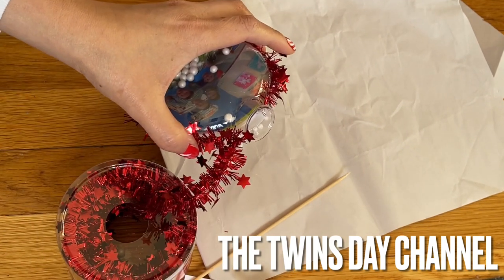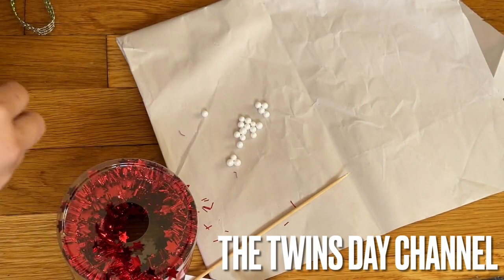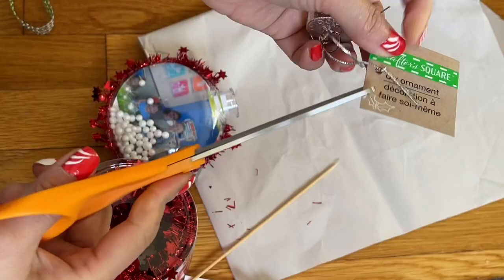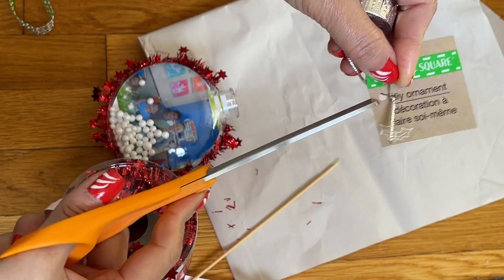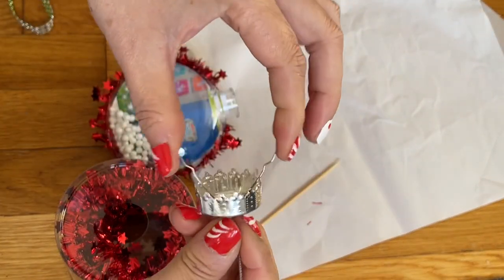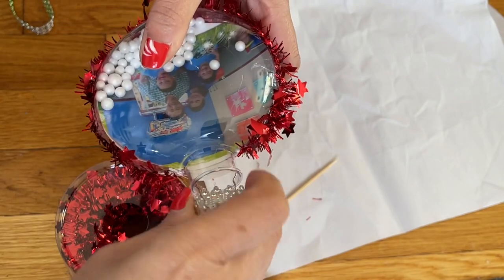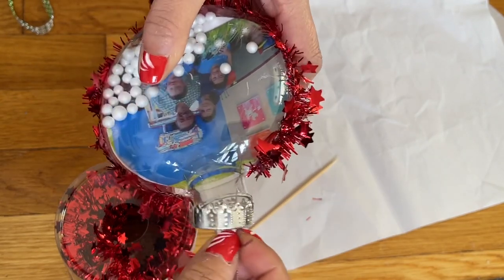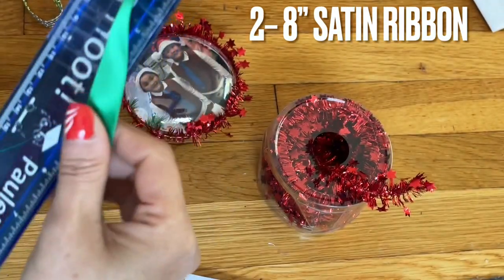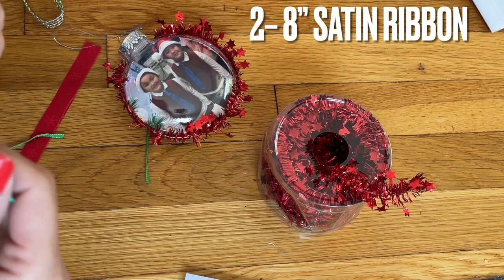I'm going to go ahead and cut the ribbon right here so I can use the string and add it for the ornament — so keep that everyone and put it back in. Hold it together and put it in here and push. I'm going to cut this ribbon to eight inches each.